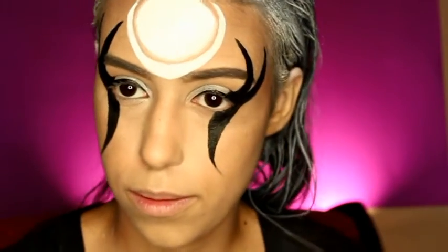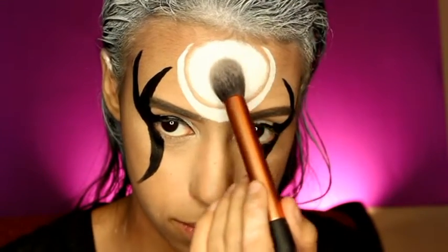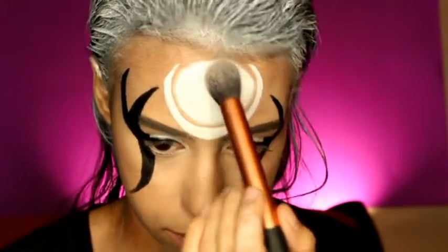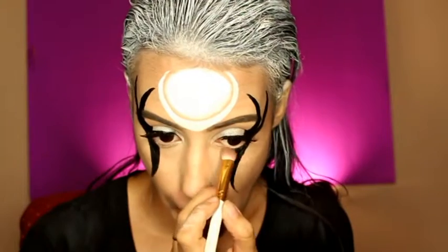Seal the paint with a white powder — a translucent powder works too — just to seal that white paint. To finish off the eyes, add some black eyeliner and glitter in your inner corners to open up the eyes and make them look pretty.